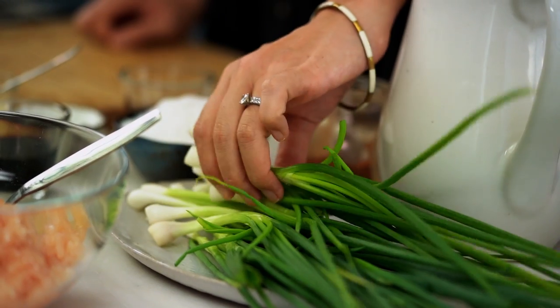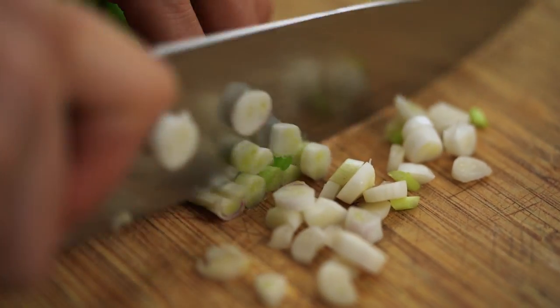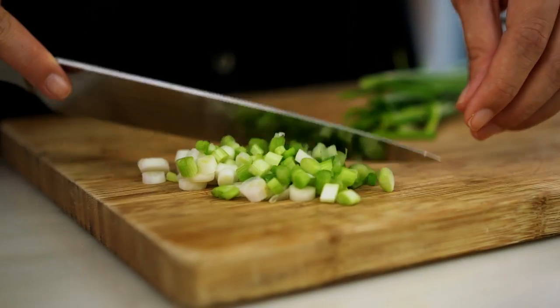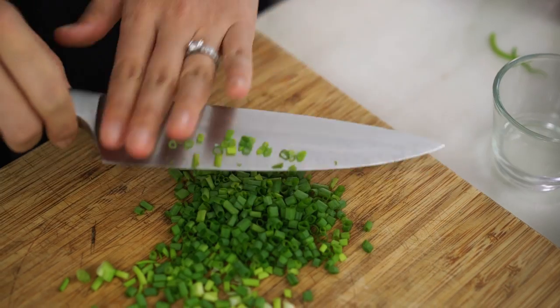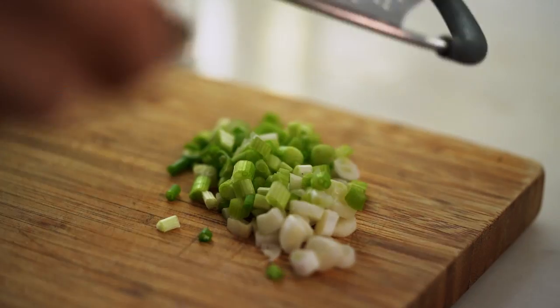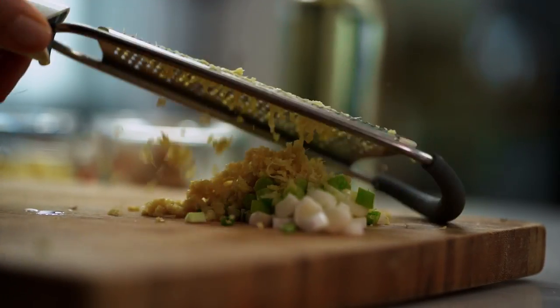Now for the spring onion, I'm going to separate the pale part from the green part. The pale part has a stronger oniony flavor and I like to infuse the oil in my stir-fry with that, and then the milder green part gets sprinkled on at the end. I'm also going to use some ginger and I'll just finely grate that over the pale part of the spring onion since they're all going in together anyway.